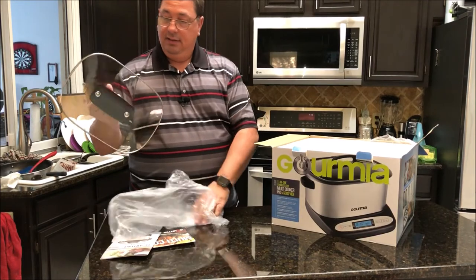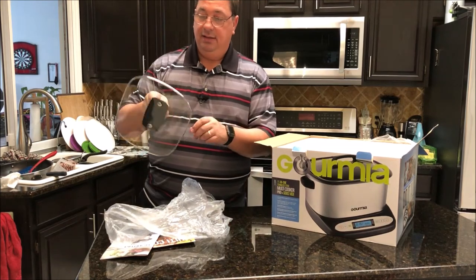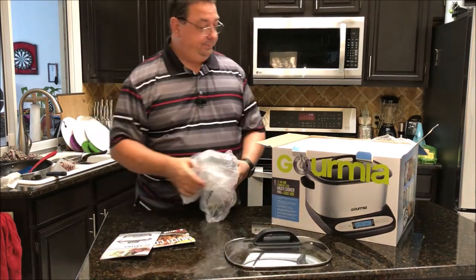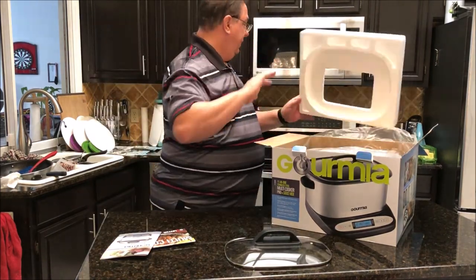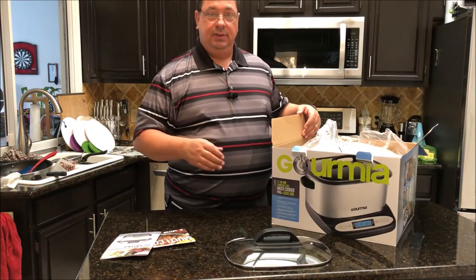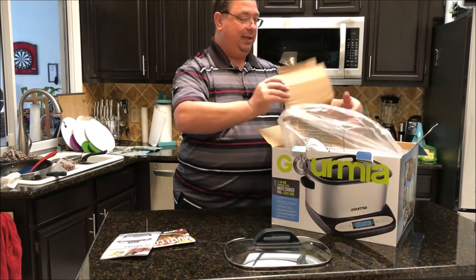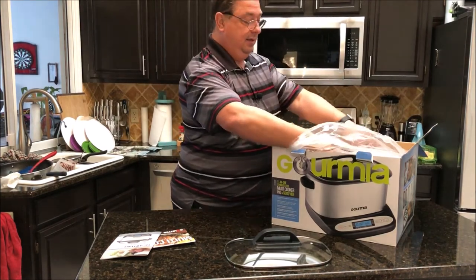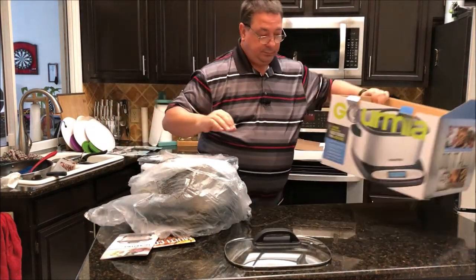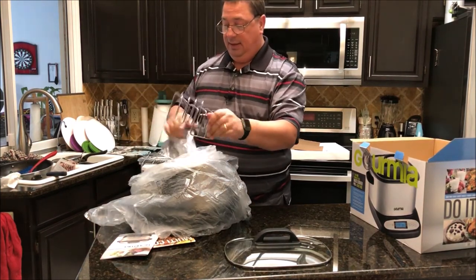The first thing you get out of the box is your lid, which is pretty decent — heavy-duty plastic with glass and a little hole in it to let steam out. It's packed up pretty well. It shipped directly from Amazon and came inside two other boxes — like a Russian nesting doll. They actually package their stuff pretty well.